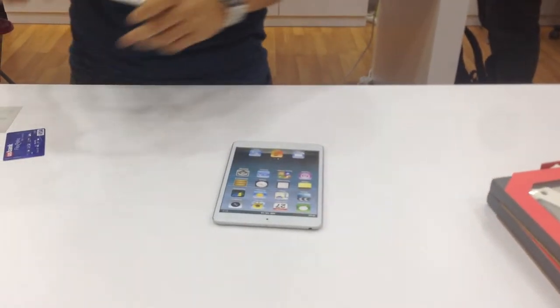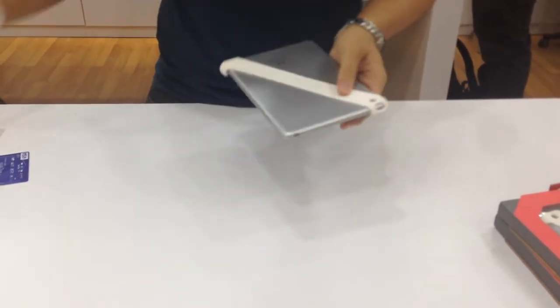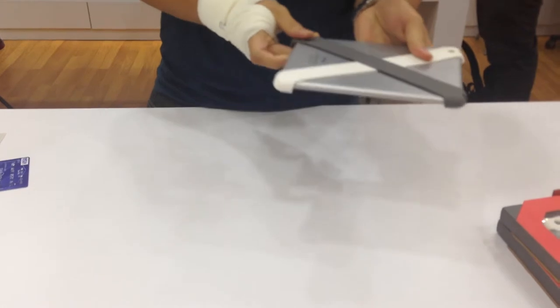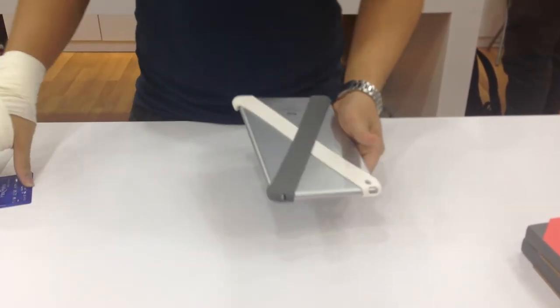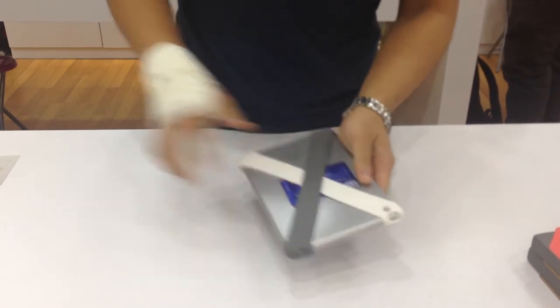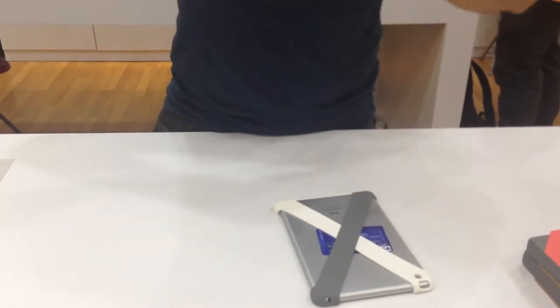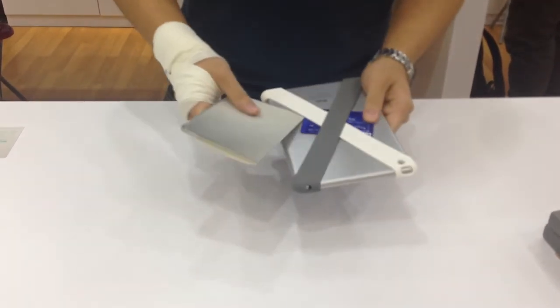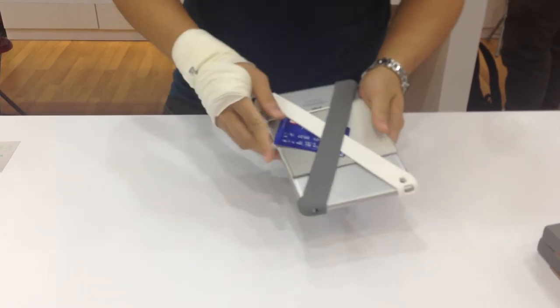So basically you can use the Crossover by KUKI like this. You just insert your credit card or something like a passport inside the Crossover. And it can protect your iPad mini too.